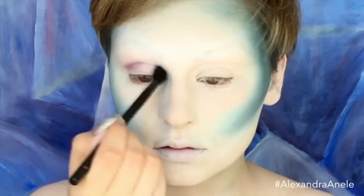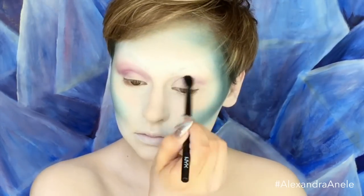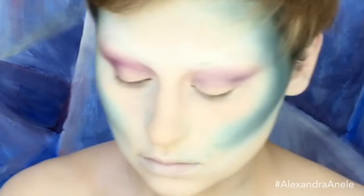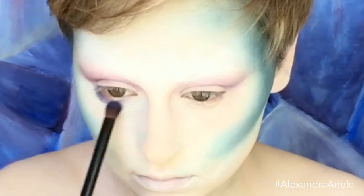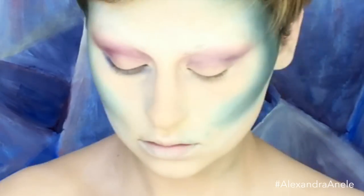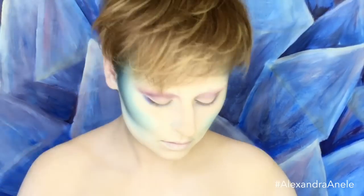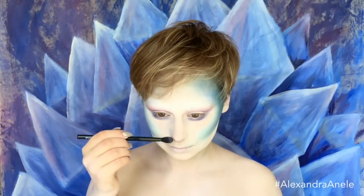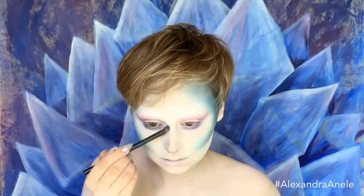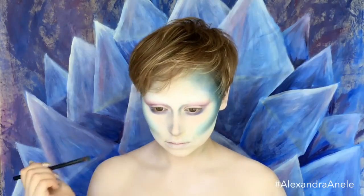Now I'm going in with the Beauty School Dropout palette — this is the Freshman — and I'm picking up some of the lavender and blue shades to define the eyes, because if you're not going to have eyebrows, you've got to have some eyeshadow. For the nose, I went in with a dark blue shadow, but it ended up looking a little too intense, so I went back later with a light lavender shadow to tone it down.